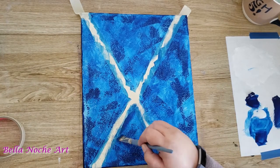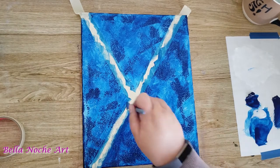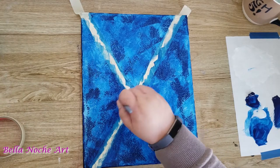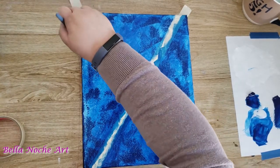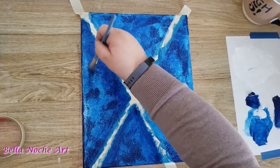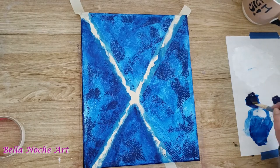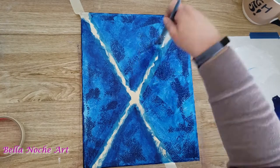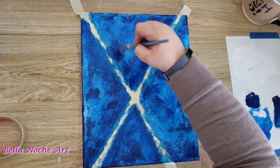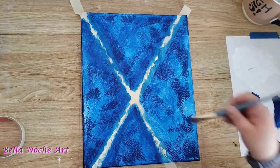Now that I have my layers of blue on top of the white, what I want to do to create a little bit of dimension and depth is darken the areas just on the edges of where the tape is. What this does is — if my light source is directly above — it tricks the eye a little bit into thinking the darker parts are further away or a little bit deeper. I'm doing that for all four sections, in the same order I painted my blue layers, to give the paint a little drying time — because if the paint is too wet I'm just pushing it around rather than adding another layer.